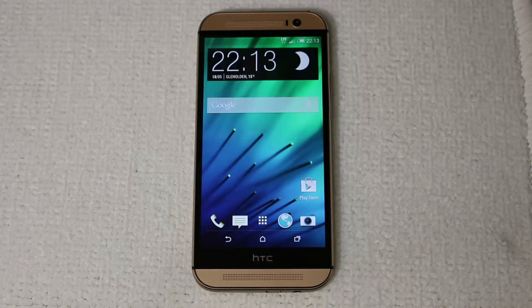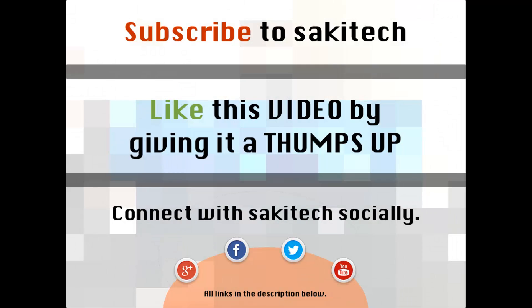Enjoy your new ROM. That brings us to the end of this video. Go ahead and subscribe to my channel for more videos to come, and give me a thumbs up if you liked this video. You can also connect with me on Google+, Facebook, and Twitter — all the links are in the description below. Thank you, and I'll see you next time. If you have any questions, comments, or concerns, throw them down in the comments section below.